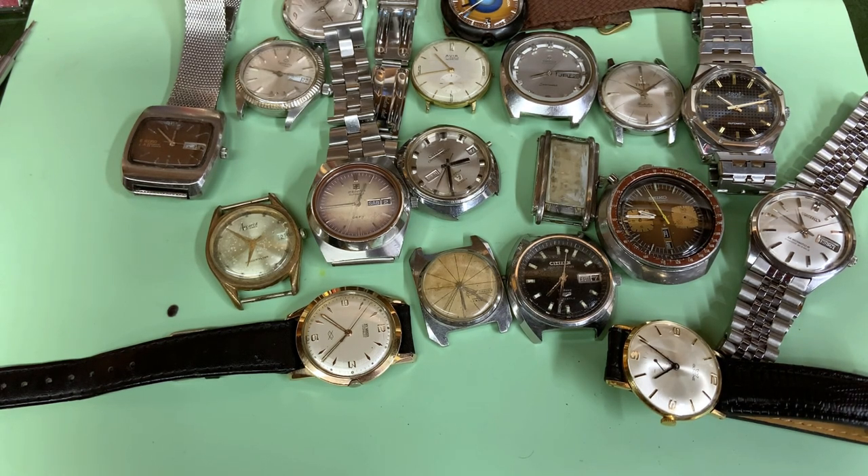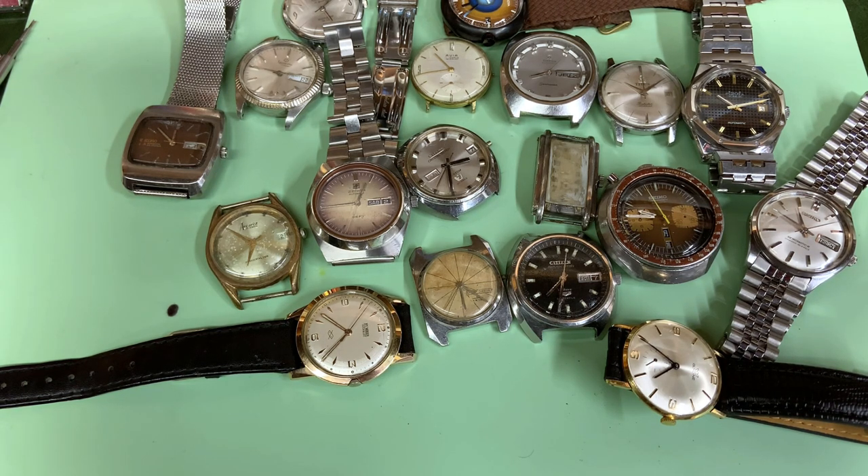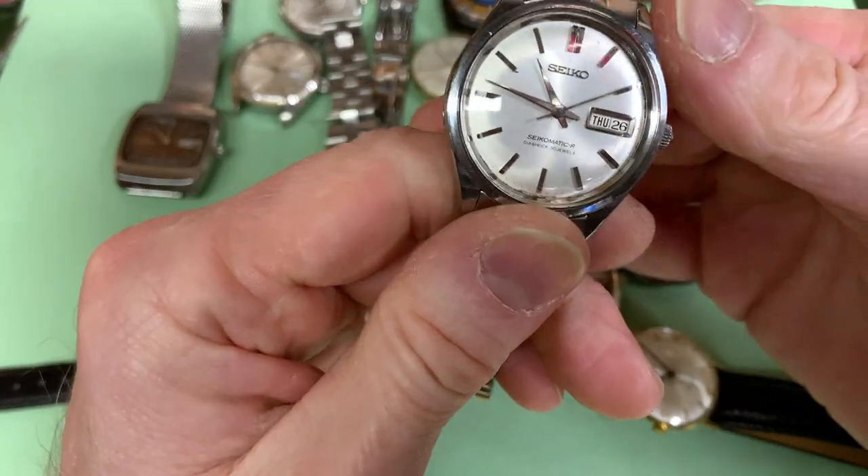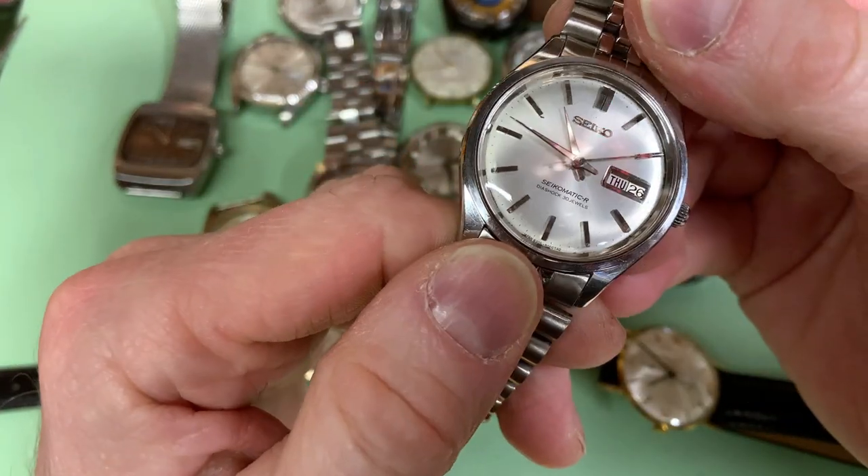Okay, in front of you are the watches that I've accumulated over the last 12 months. Some of these are my own personal restoration watches, others have either been donated for the channel to service and film, and one or two are actually paid jobs as well. So I'm going to go through them in no real particular order except for the first one, because the first one will most likely be my next video.